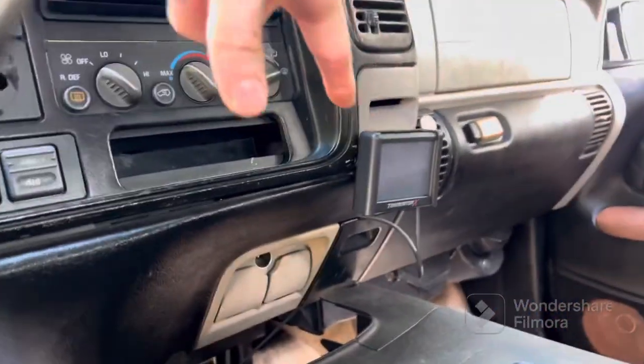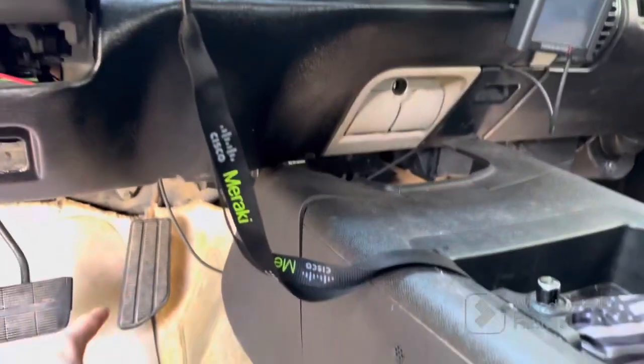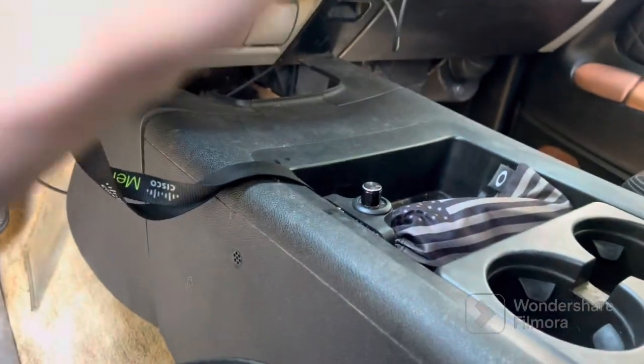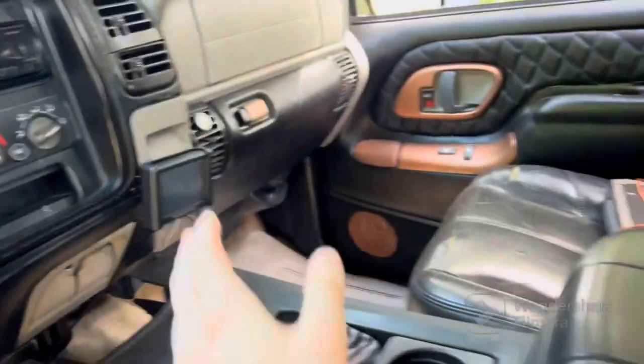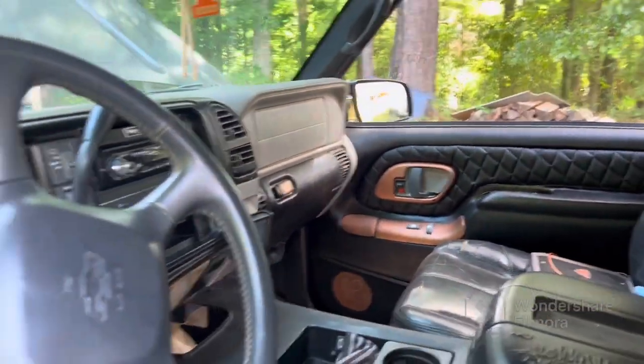In the Holley system, do a TPS relearn. All it's going to do is ask you to push the pedal down twice slowly. It'll say 'complete,' cycle it off, then crank it back up. It'll start, and then you'll see the idle air control percentage.